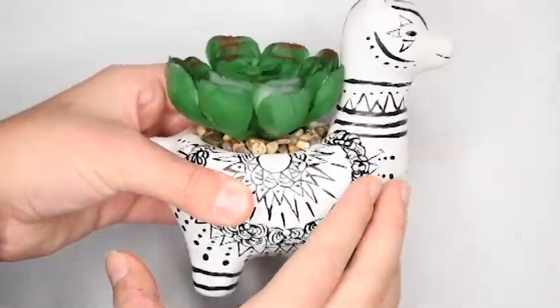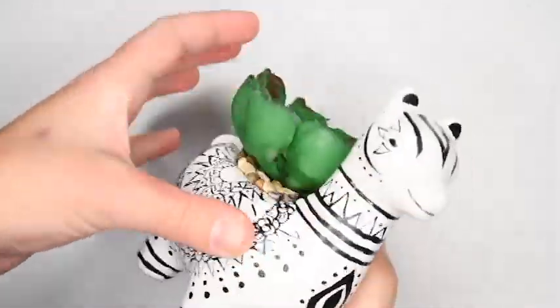Here is the super cute finished product — tell me what you guys think in the comments! Thanks so much for watching. If you enjoyed this video give us a thumbs up, if you want to see more hit that subscribe button. Until next time, this is Brianna signing off.